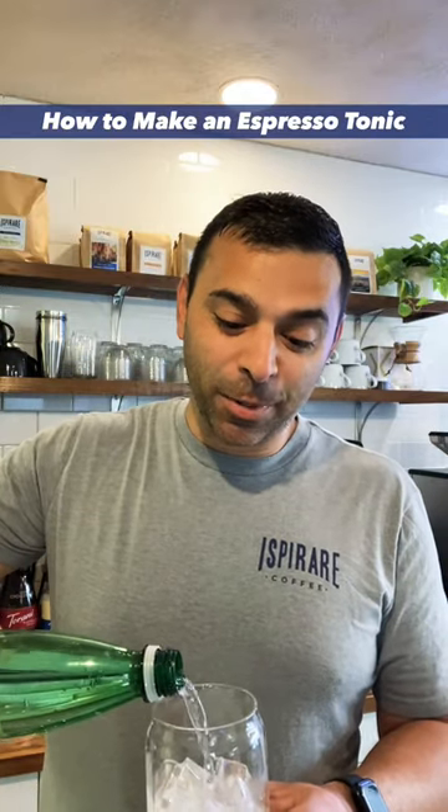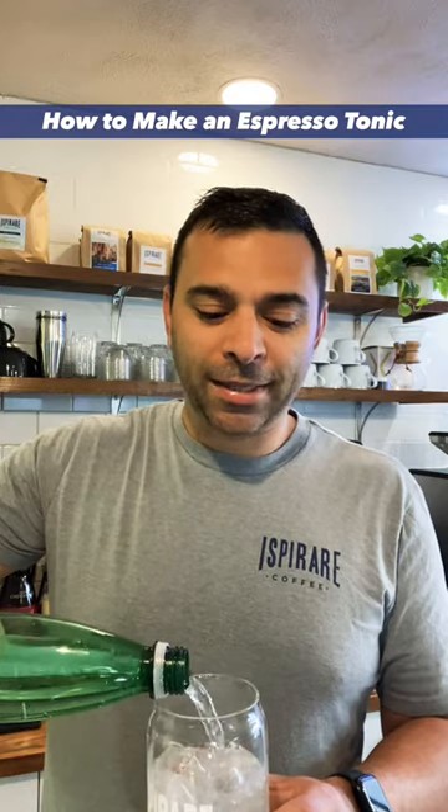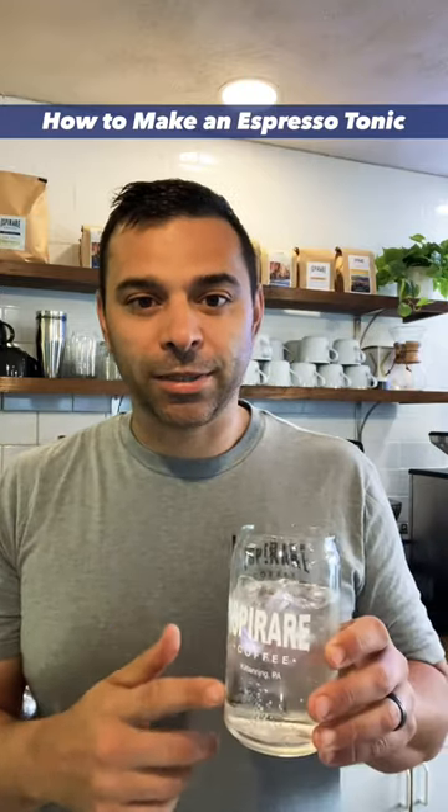That's why we use sparkling water here. It does have some minerals and a little bit of a taste, but I believe sparkling water lets the espresso shine a little bit more in an espresso tonic.